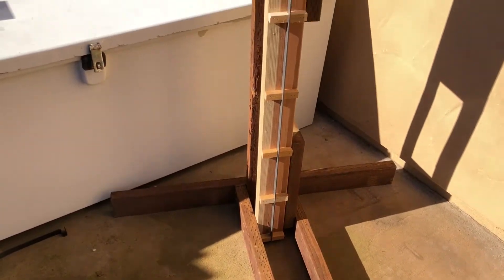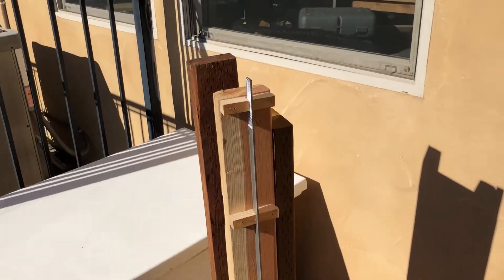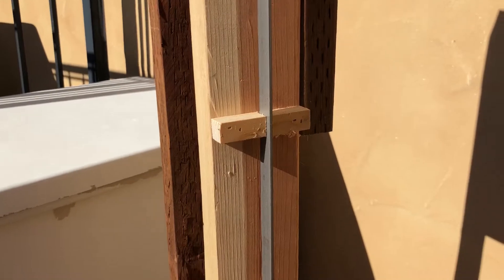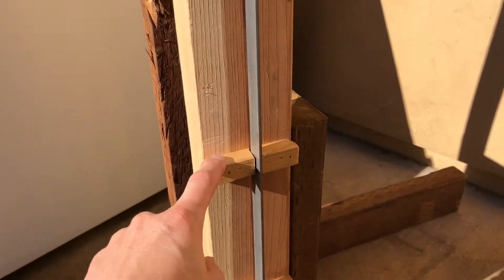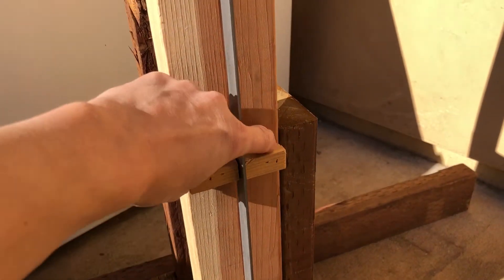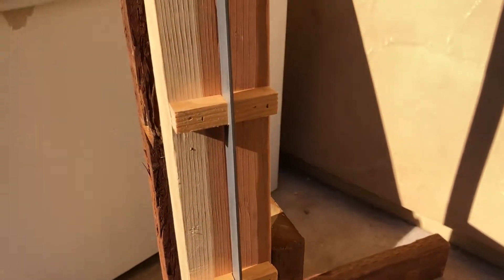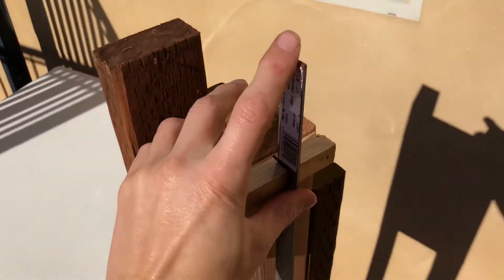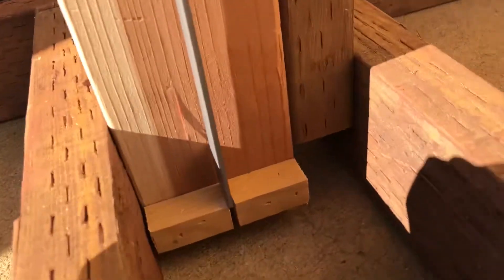Here I've got the equivalent of a column, which is this piece of steel here, and these things here are the equivalent of floors which are bracing the column from the sides. The column itself, this piece of steel, is free to move up and down, and on the bottom it's simply resting on the concrete there.